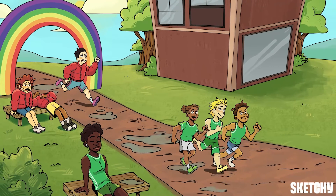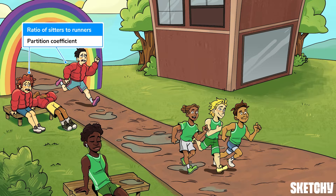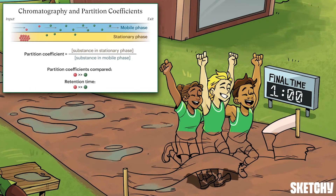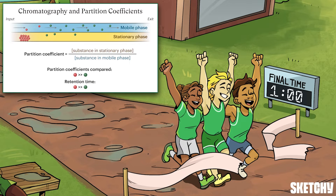There's one more key thing to notice here. See how more of the puffy coaters are sitting down than racing? The ratio of sitters to runners symbolizes the partition coefficient of a particular compound in a chromatography system. The partition coefficient describes the quantity of compound that will stick to the Stationary Phase compared to the quantity that will be moving along with the Mobile Phase at any point in time. Two compounds with different partition coefficients are going to exit the chromatography apparatus at different times.